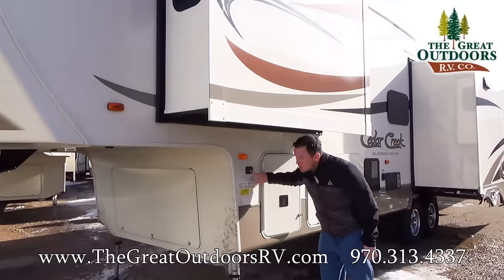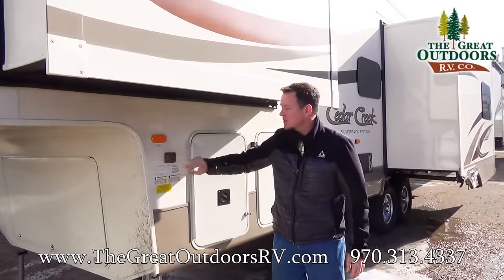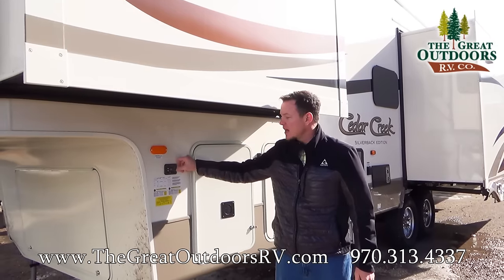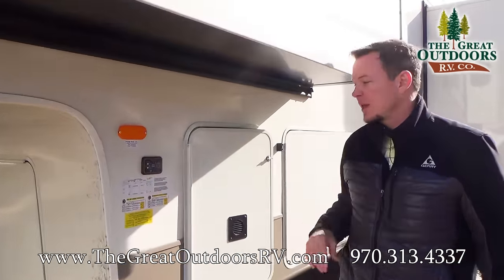Over here there's a one-push-button auto level system that is super easy to use — you just push the button and it auto levels. You can also adjust the hitch height and retract all the slides from this side as well as from the inside.